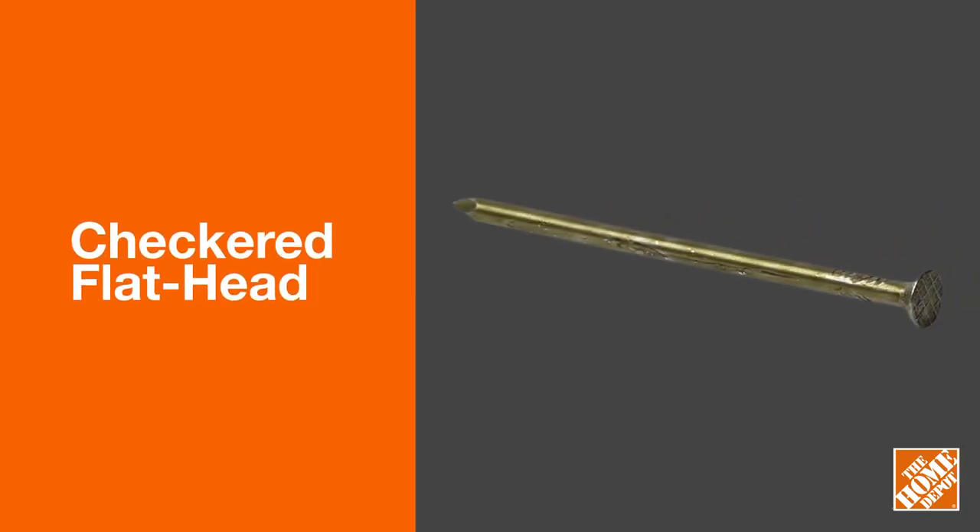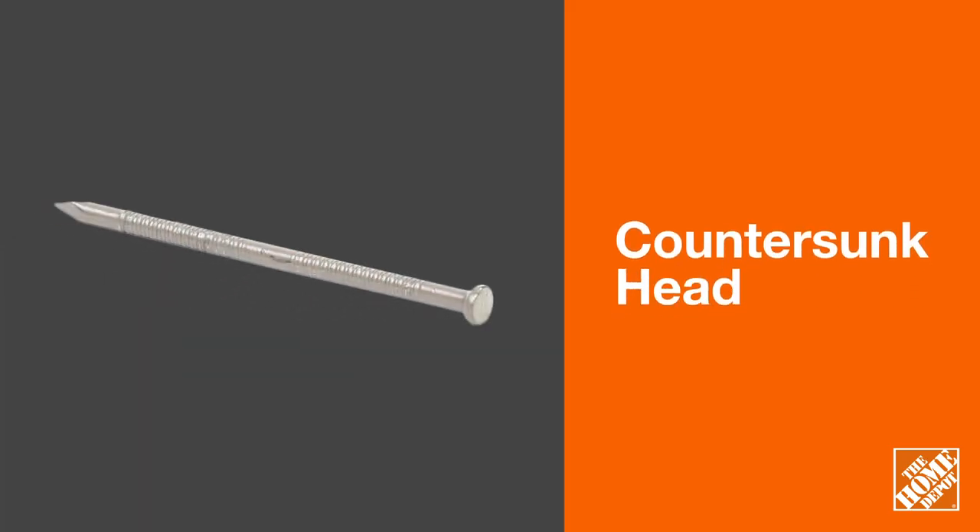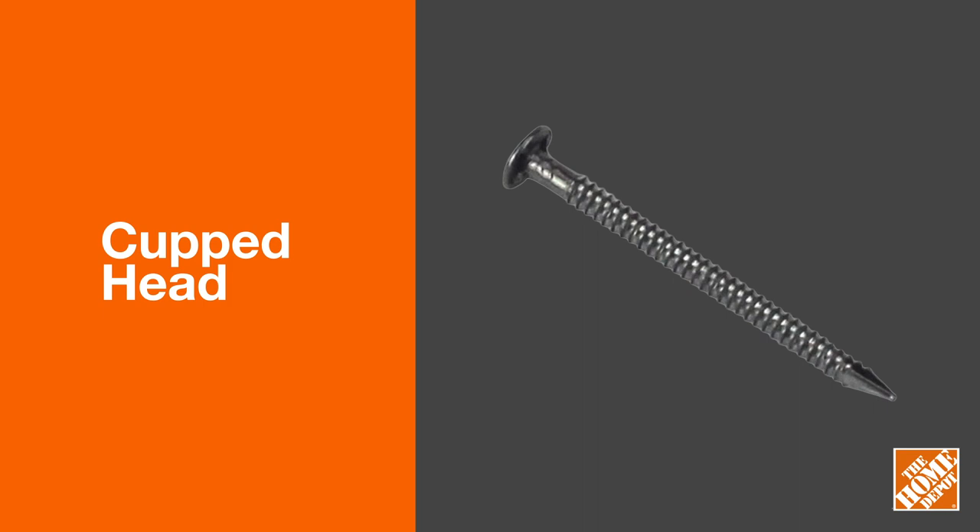Checkered flatheads are textured to prevent slippage, making them a good choice for framing. The conical design of a countersunk head works great for finishing jobs, because it can be pushed below the surface and covered up with putty for a smooth finish. Cupped heads are often used for drywall because their concave shape makes them very easy to conceal.